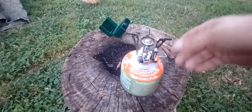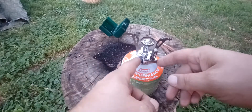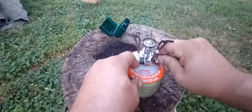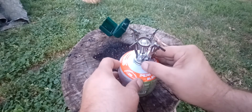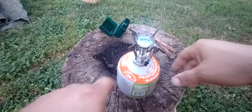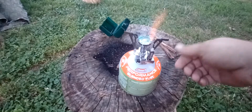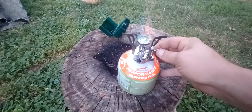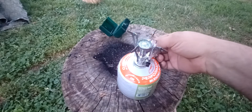My personal opinion — the thing that's going to go out first before anything else is going to be the automatic igniter. But I haven't had any problems with it so far. It's got a dual adjust. That igniter — I'm figuring it's probably going to be the first thing that'll go out on it.